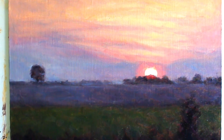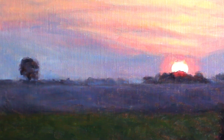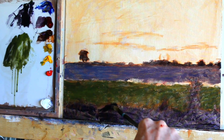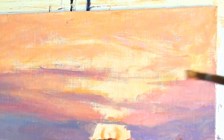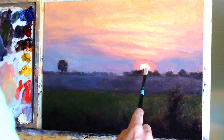Hi there, today we're going to be looking at how to paint a sunset. I'm going to be taking you through the process I go through, including from the darker tones in the foreground through to the mid-tones in the sky and then of course to the all-important highlights in the sun itself.